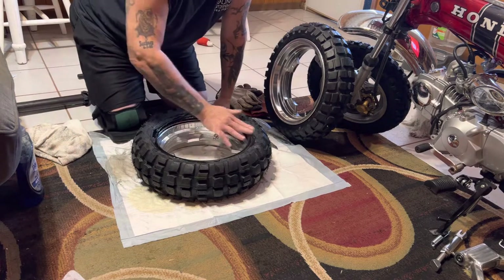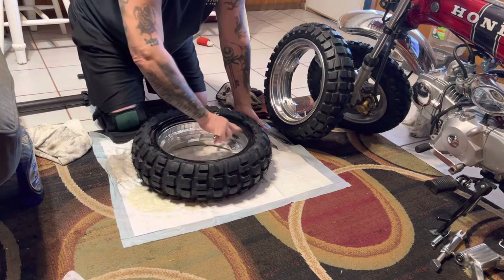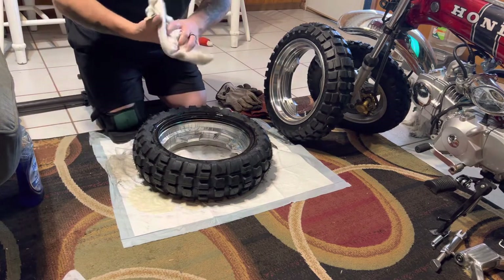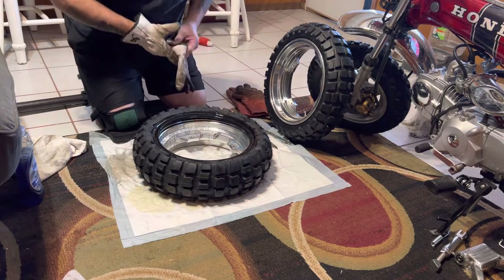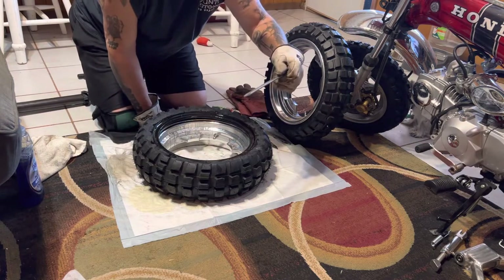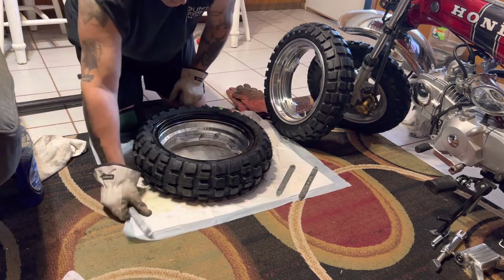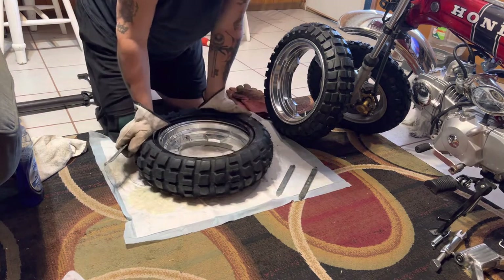Get it all nice and slimy, stick your finger on this one and get it inside your rim real good because this is the tightest part doing this. Have a rag, get that off your hands, put some gloves on - makes it a lot easier for this part. I've got some cheap tire irons I've had for probably 30 years with the little angled tip.